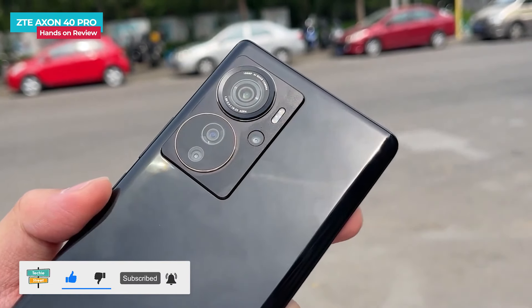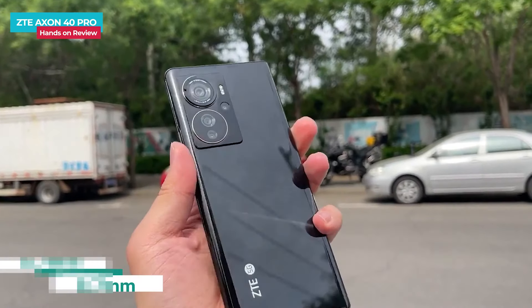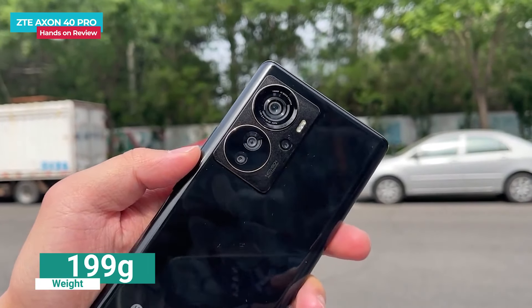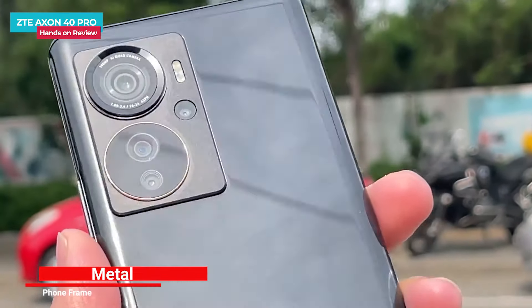The phone is quite wide, so operating it with a single hand can be a little difficult. Looking at the dimensions, the thickness is approximately 8.7mm and the weight is approximately 199 grams — which is just under 200 grams. The phone is quite slim with a metal frame and the overall build is solid.